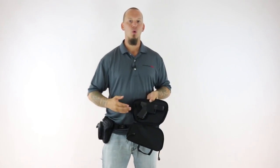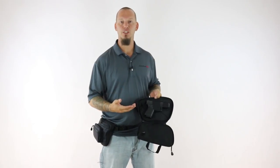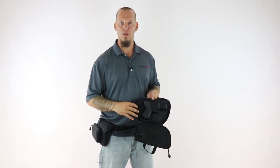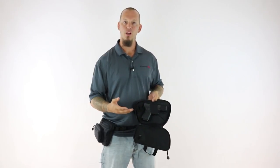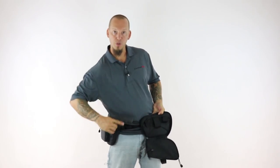This didn't make any sense to us because we're taught from day one to always keep your gun pointed in a safe direction and never point a gun at anything you don't intend to destroy. Besides the unsafe position of the gun, it also requires you to draw your gun in a completely different way from every other holster you've ever known, pulling it horizontally.